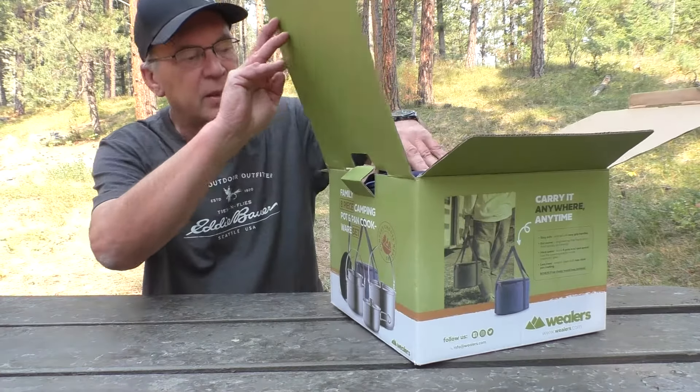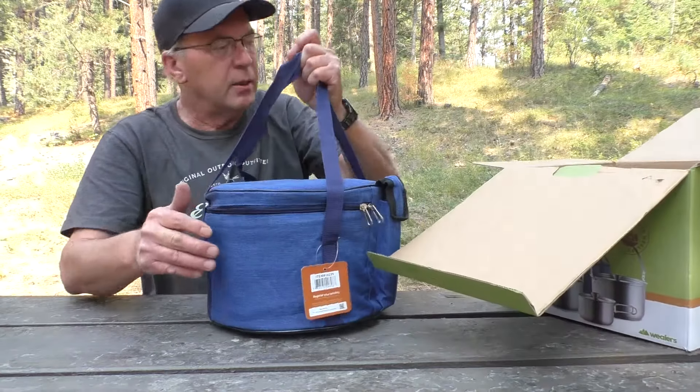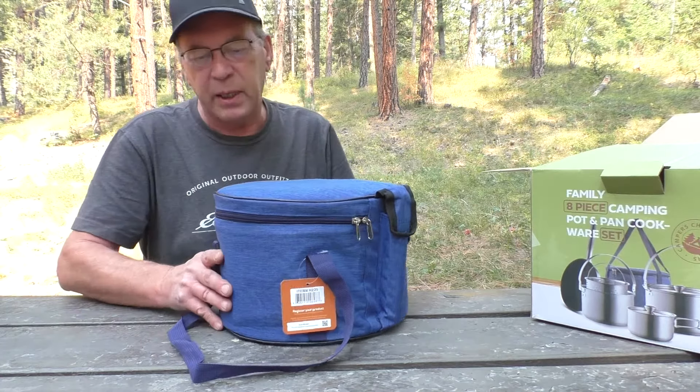So let's take it out of the package and see what we got. It's supposed to be an eight piece set. I'm not sure if that includes the carrier or not, but we'll find out. And I do like that it's got a really nice padded case.